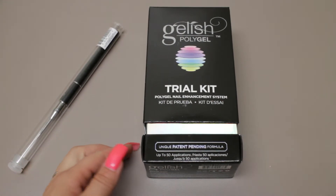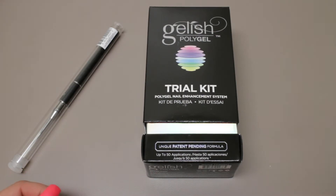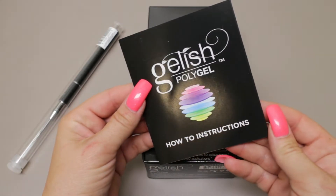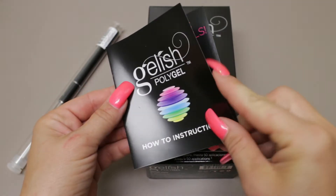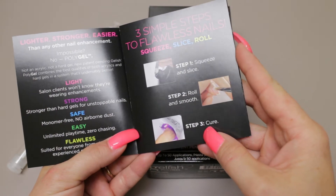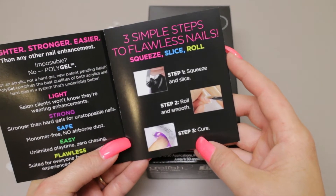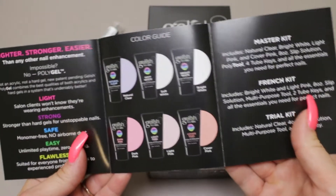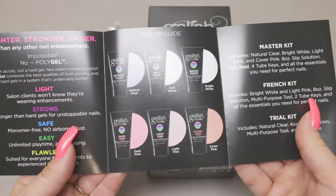We're just going to take a look at what comes in the kit today. I haven't tested it out, so we'll have to do another video for that later. When I bought it, I also received these how-to instructions — it's more like an ad than instructions, but it gives you an idea of all the different things that you can buy.